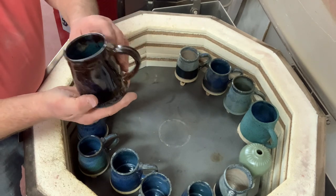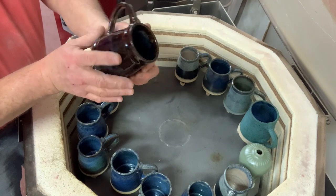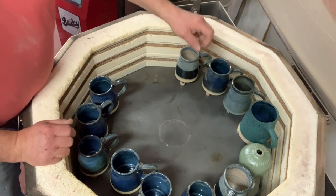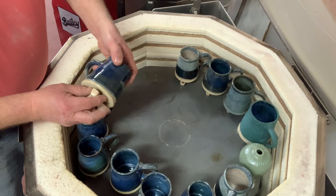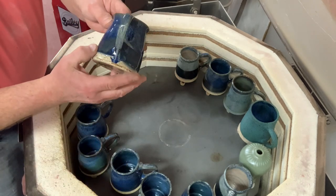It's got blue on the bottom, blue on the inside, and then the oatmeal. I did fire this one back up to a little hotter, so I might drop down to between Cone 5 and 6 for the next firing. Everything looks good, but they run more obviously when you get a little hotter.